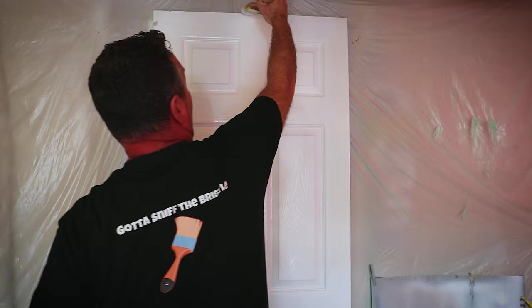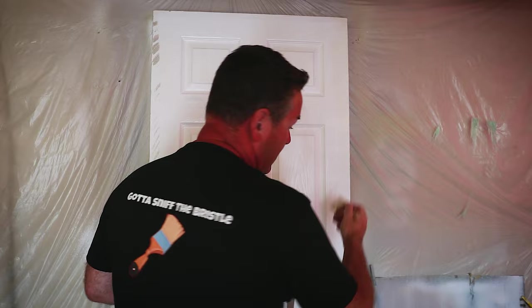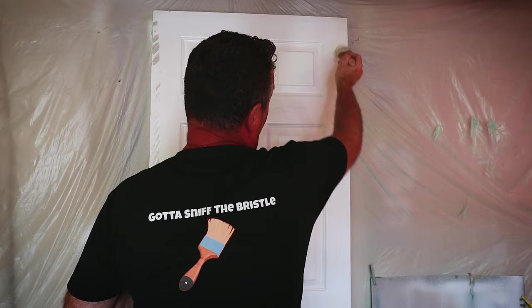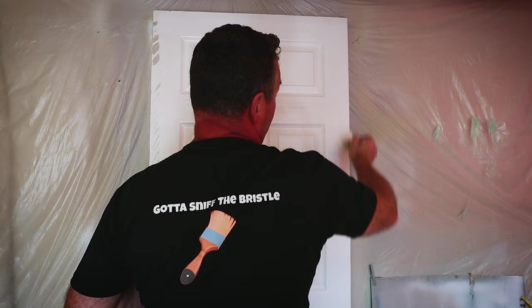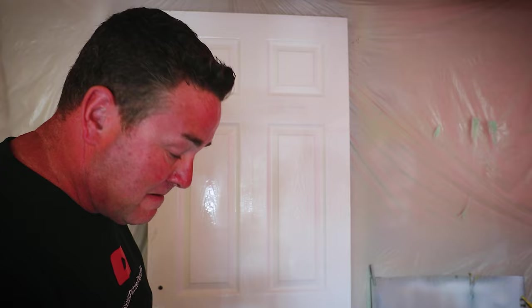We've got to snip the bristle - we did this a bit the wrong way round - just touching up the top and bringing up the stiles. If you want to watch how to do a door properly, that's linked in the corner. Also, you might have seen a 'paid promotion' tag - this video is not sponsored by anybody. I have an Amazon online shop where I link products I use and may get a small commission, which is why that tag appears.